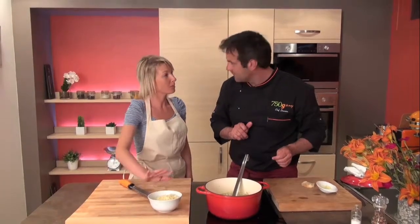Now you know how to make a perfect French onion soup. Thank you, Damien.